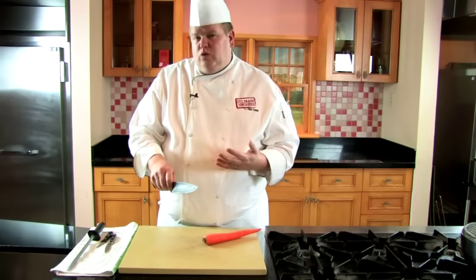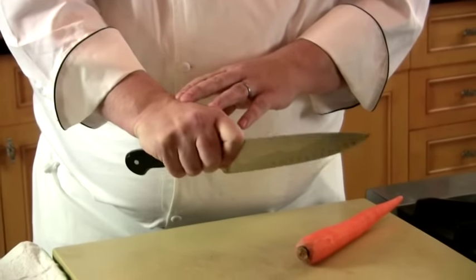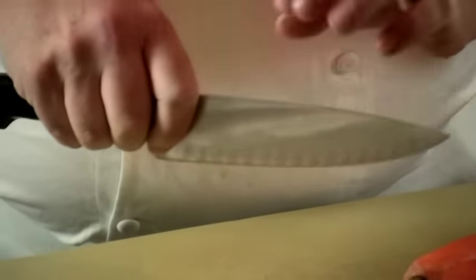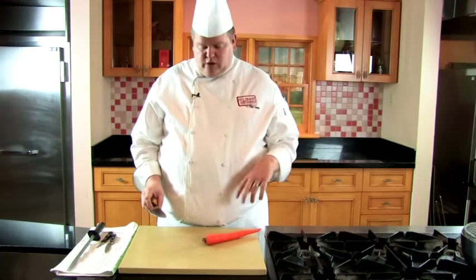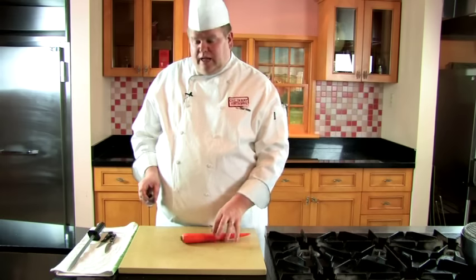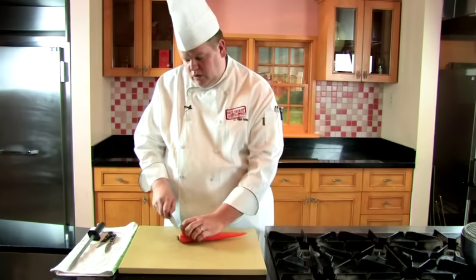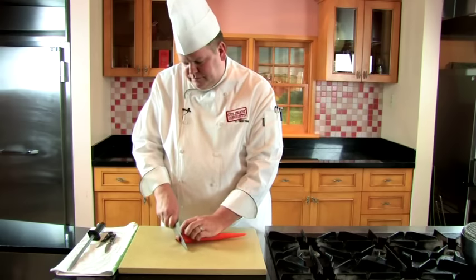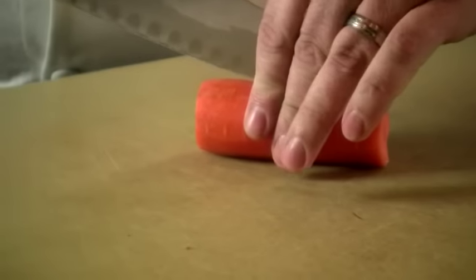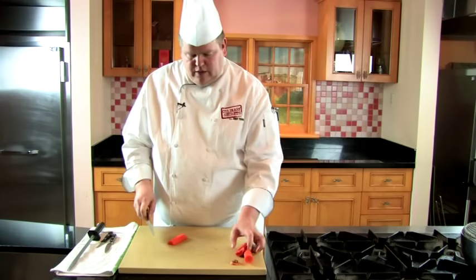What I see a lot of people doing wrong is they grip the knife really tight so the hand starts shaking. In actuality, you should be able to pull the knife out of your hand when you start cutting. This carrot is going to teach you a lot about how to hold the knife and basic knife skills. I'm going to cut a little bit of the top off and cut it into pieces to make it easier to work with.